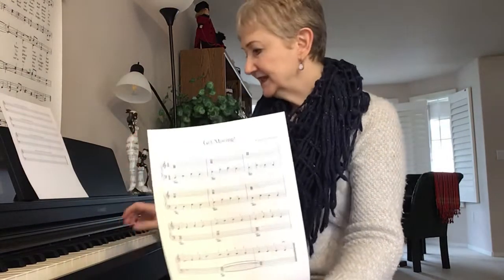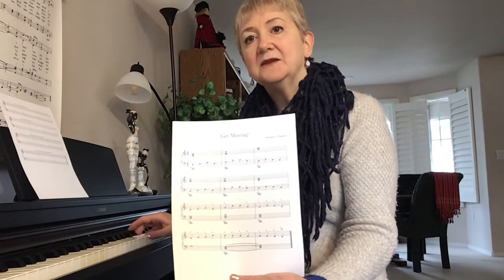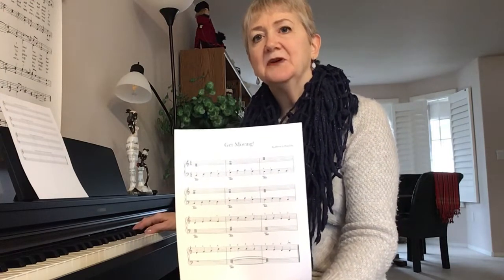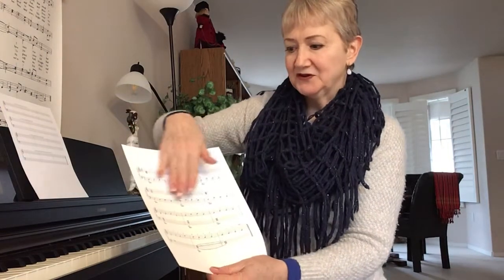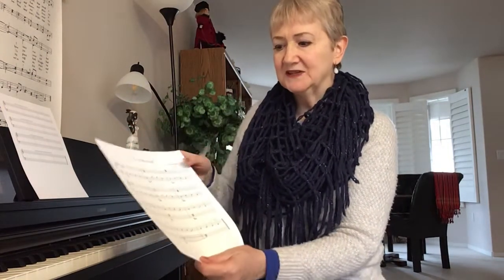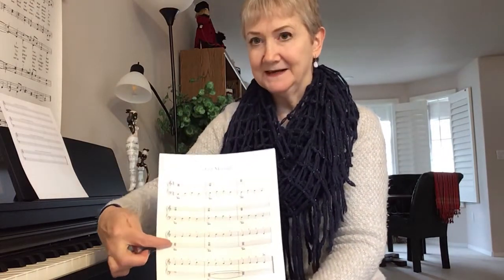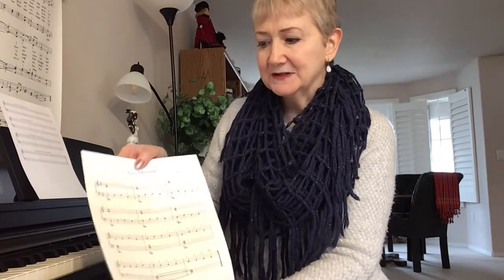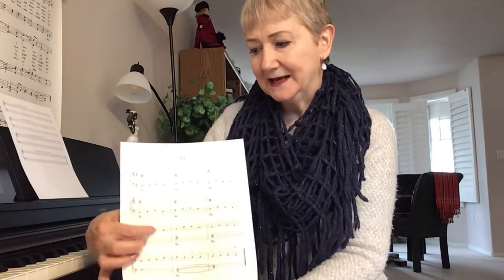For the right hand, all we did was take the C chord — middle C, E, and G — and then we inverted it, first inversion, and put the C on the top. That's what we did for those first two lines here, first two rows. It would be measure number seven down here, and then I switch — the melody line is in the right hand, where up here it's been in the left hand.